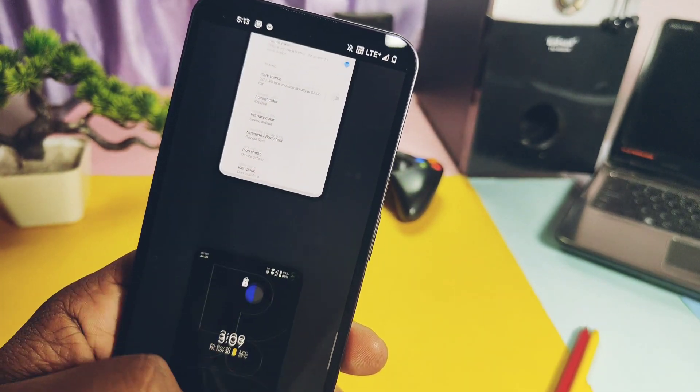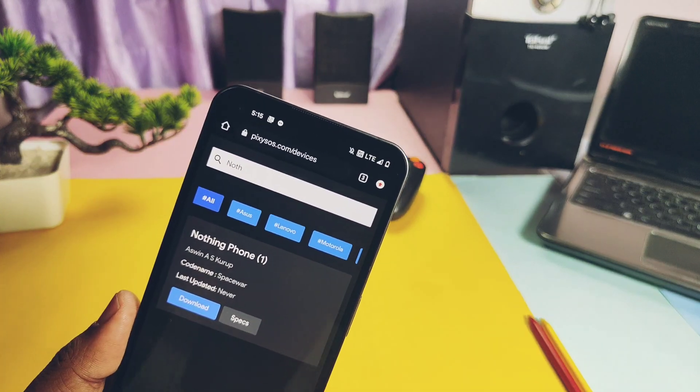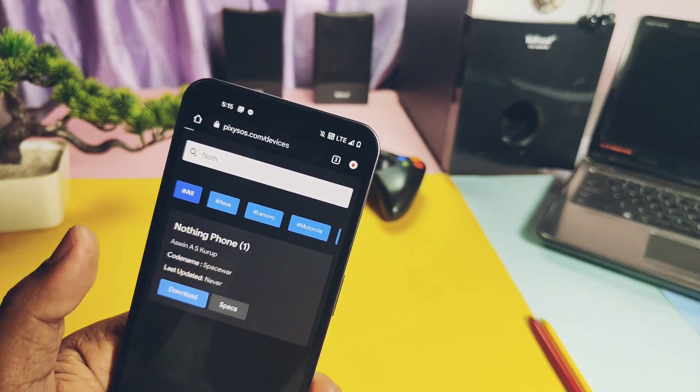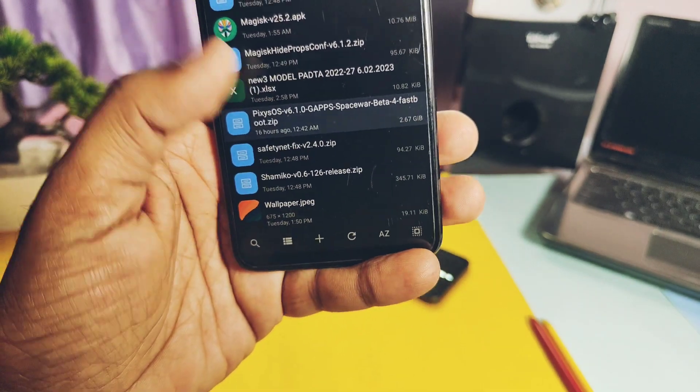It has the Nothing camera with the working Glyph feature and reverse wireless charging of the Nothing Phone 1. It supports lots of devices with regular updates. Now Nothing Phone 1 is officially supported, so flashing is simple.